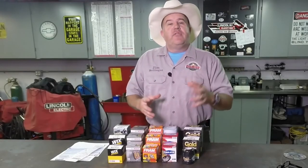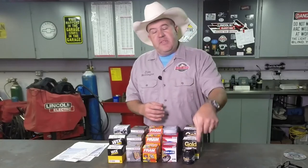Hello everybody, welcome back to the shop. Thanks for choosing to spend a little time with me in the shop today. If you haven't already done so, please go down below and click subscribe. Also don't forget to click the bell right next to the word subscribe — that way I can send you a message every time I put up a new video.